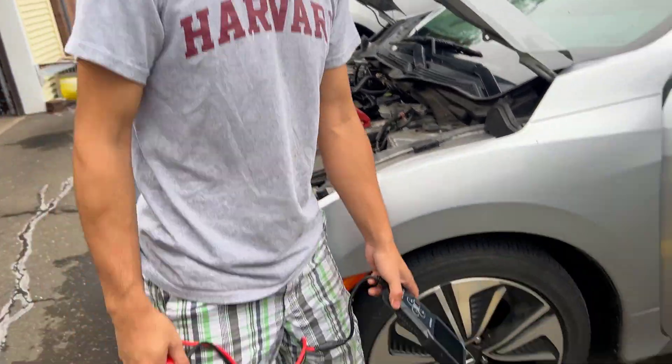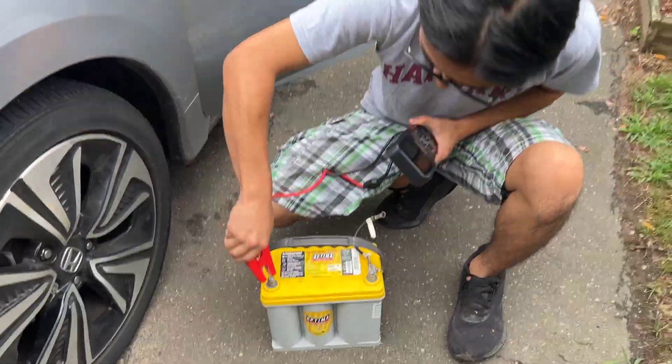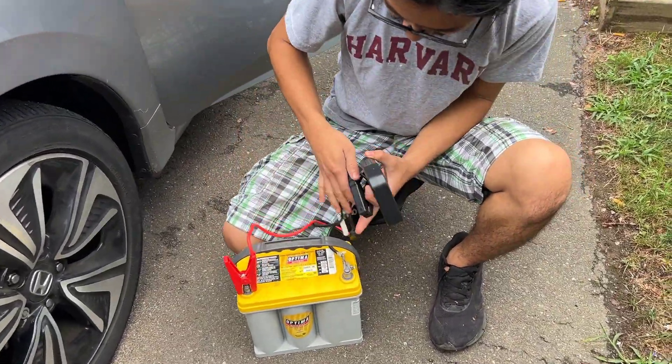Now we're going to test it on a bad battery. We believe this Optima right here is defective, so let's hook it up.